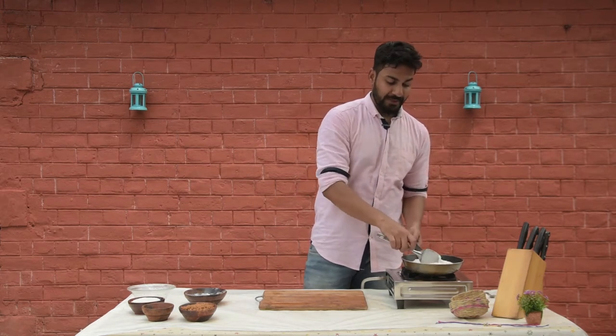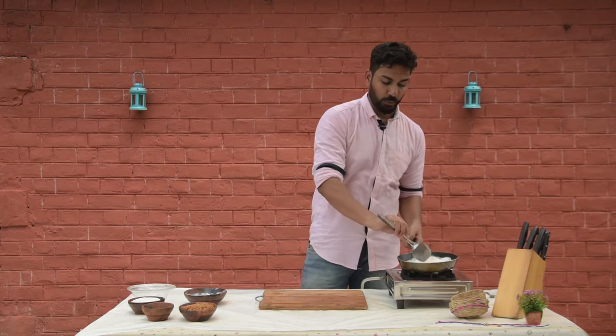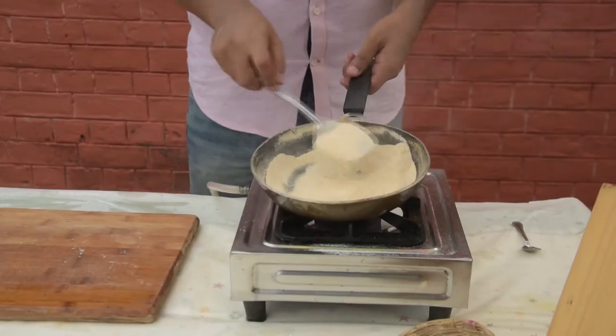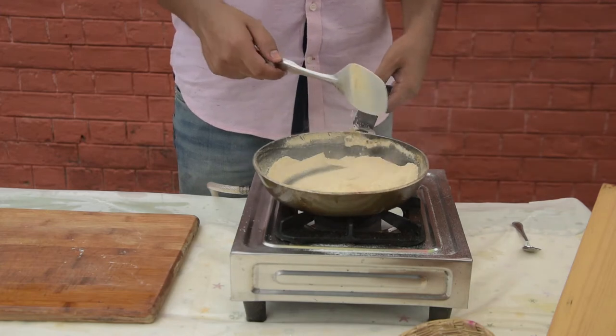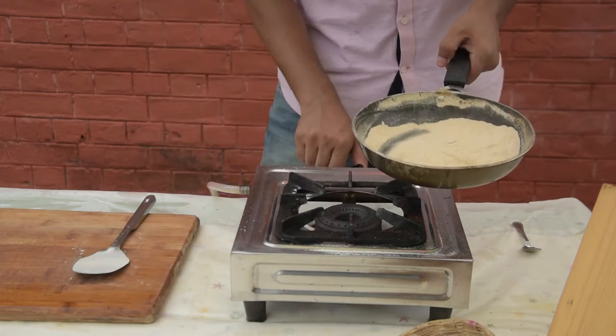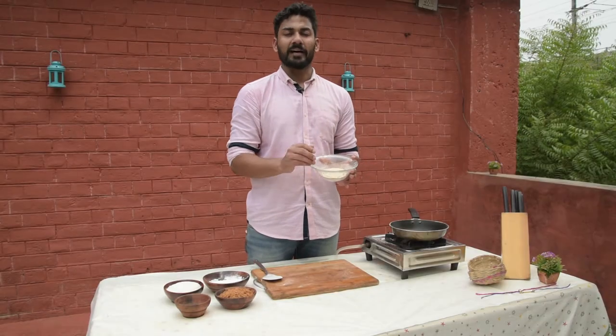We have to dry roast the rice flour. It should turn brown — a nice brown color. Now let it cool. Our rice flour has been roasted well.